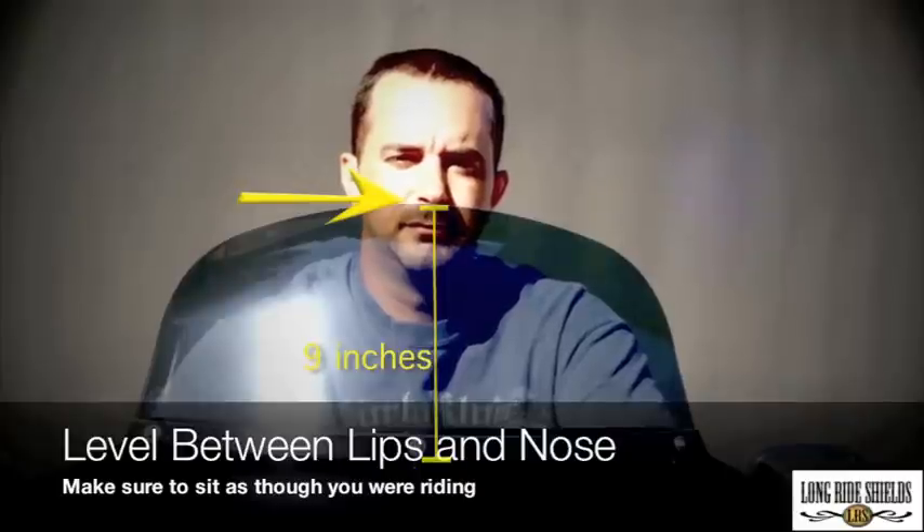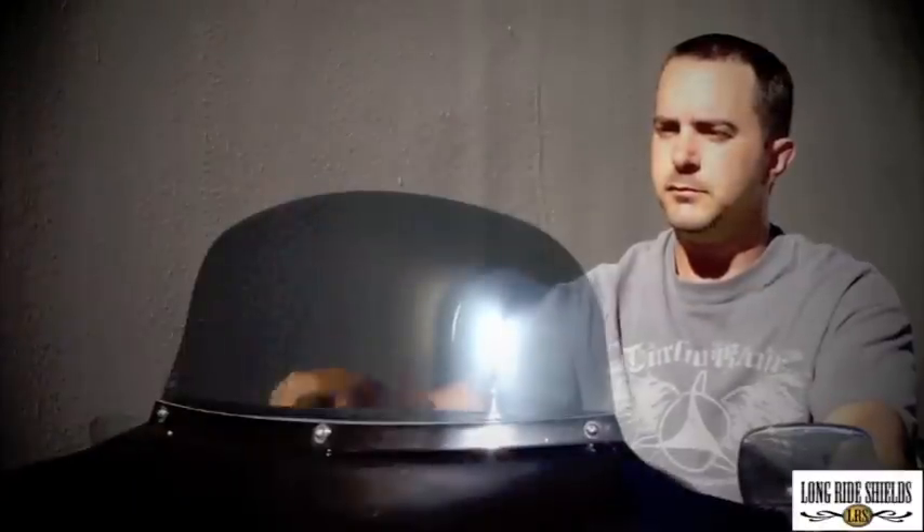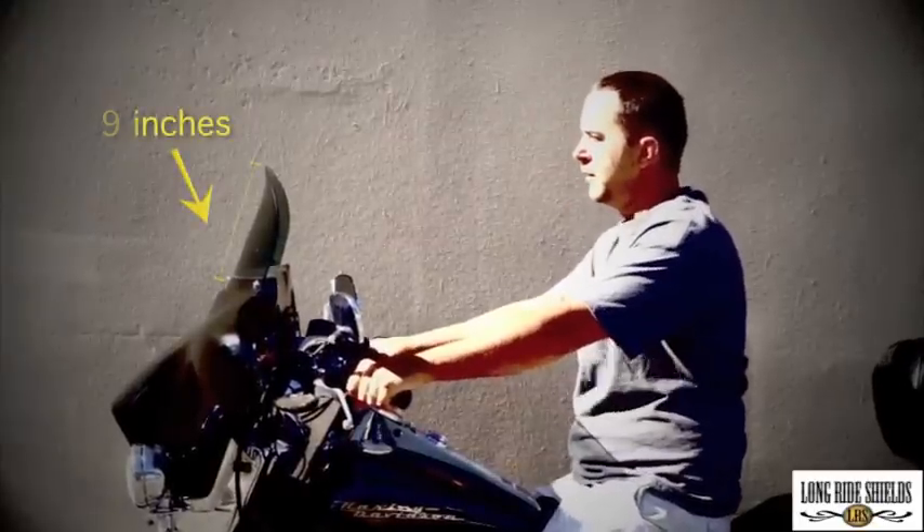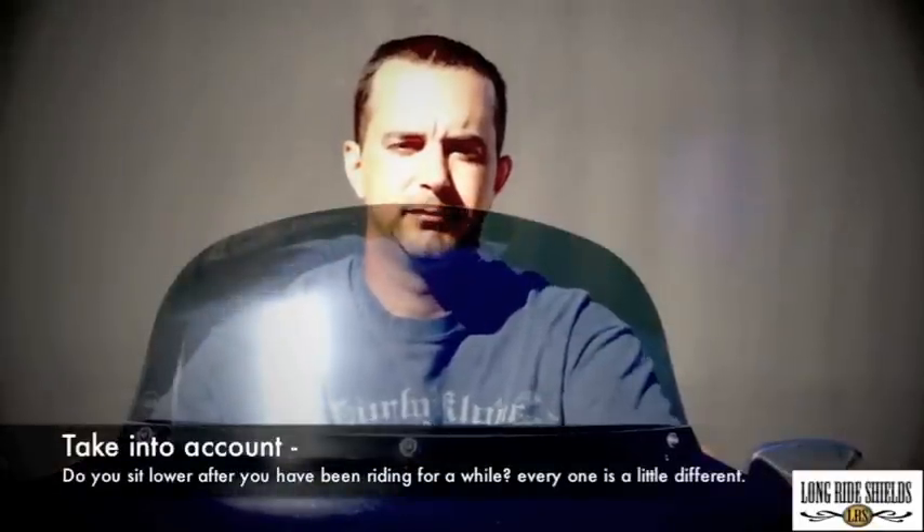It's important to remember that after you've been riding for 20 minutes, you won't be sitting straight up and down anymore. Make sure that you can look over the top of the windshield and still see the road in front of you. In order to determine the correct size of windshield you'll need to order, simply add or subtract the inches necessary to have the top of the windshield be level with the tip of your nose or the tip of your lips.